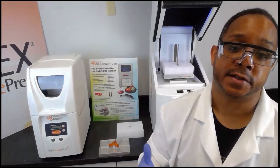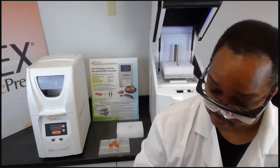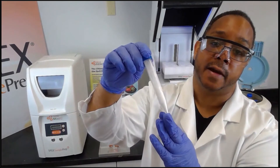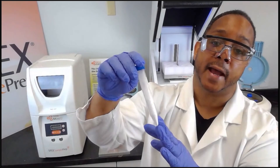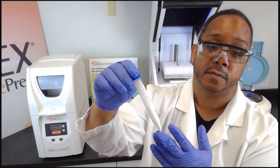Afterwards we want to include what we call a cleanup step. The cleanup step involves adding a salt matrix that will remove water and undesired co-extracts. The salt matrix we're going to add is six grams of magnesium sulfate and 1.5 grams of sodium acetate. Most kits may also include a small amount of activated carbon, which is used to remove pigments such as chlorophyll that may interfere with the analysis.